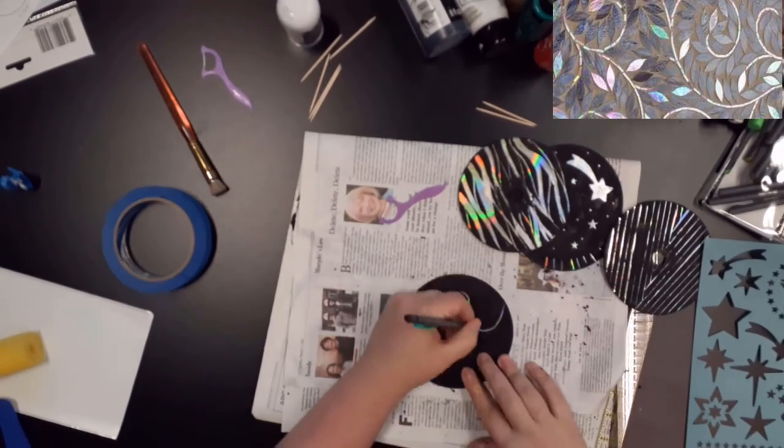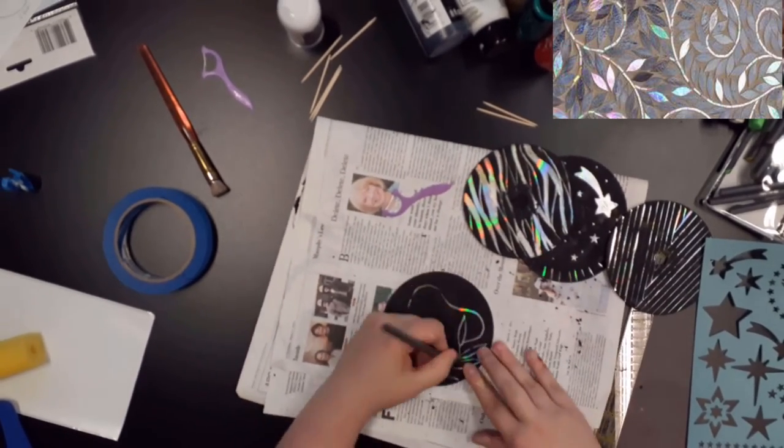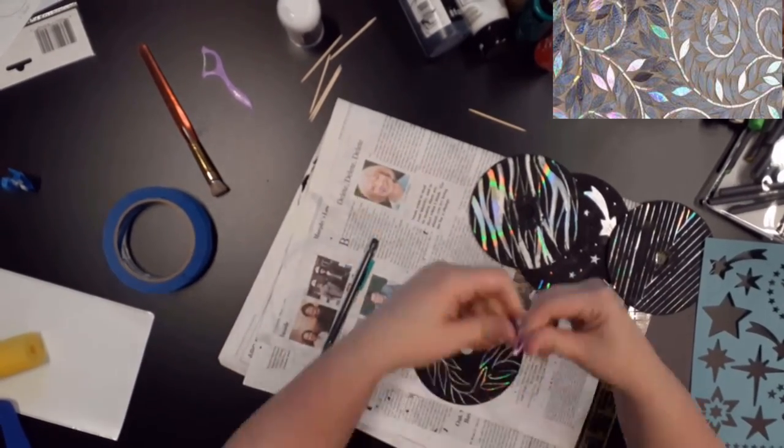For this CD, I had looked up images online of different upcycle projects using CDs and found this lovely image. Using my pencil and the dental floss picker that I had, I was able to recreate these leaf shapes.